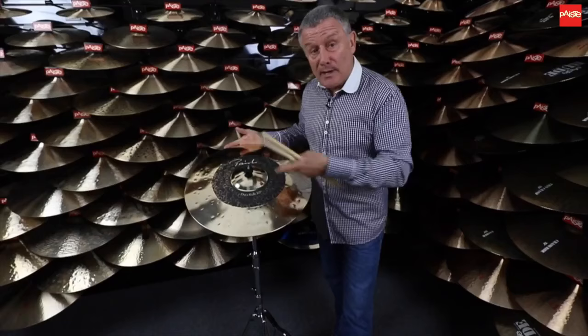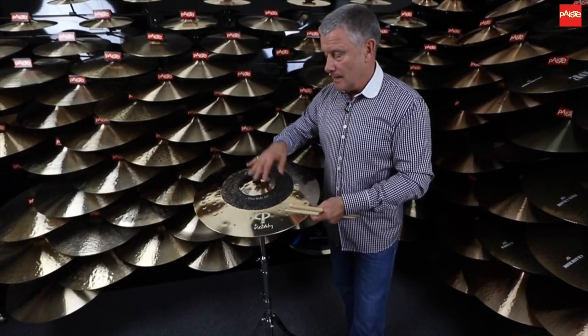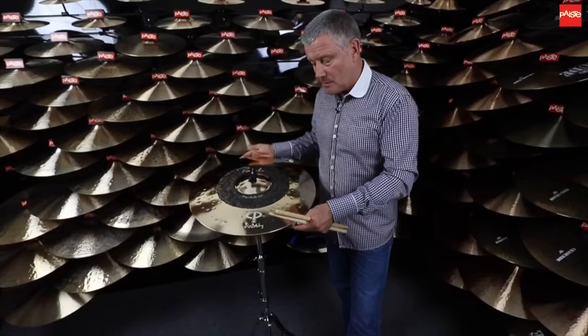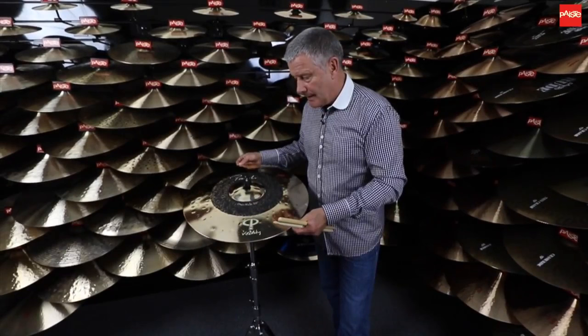So really the secret behind this has been to do with the lathing, because obviously this needs to be heavier — thicker — in this section than here. I didn't actually make the cymbal so I don't really know exactly what went on, but I'm sure it's something in that region because the weight had an awful lot to do with developing this cymbal.